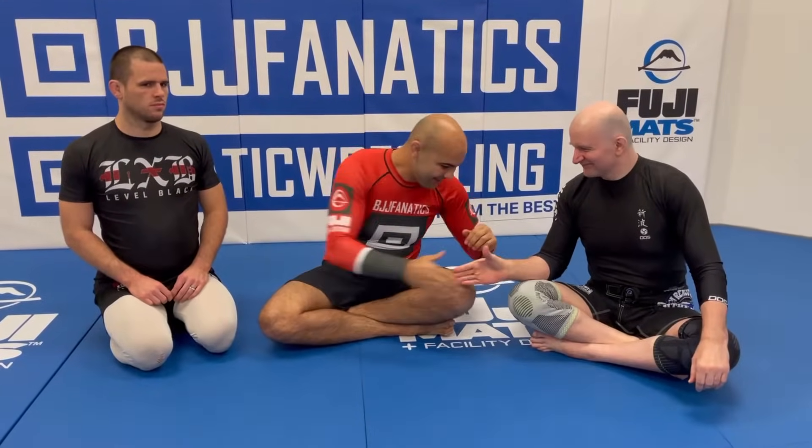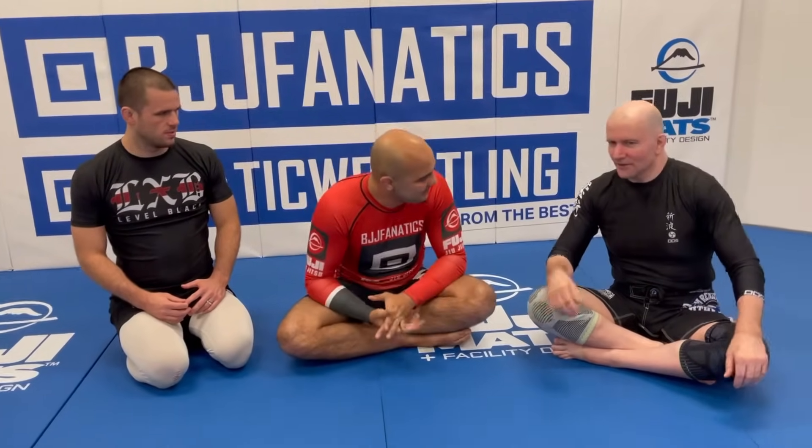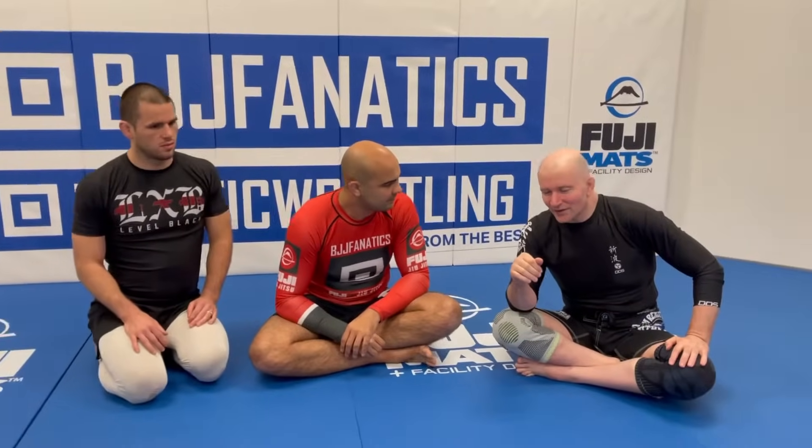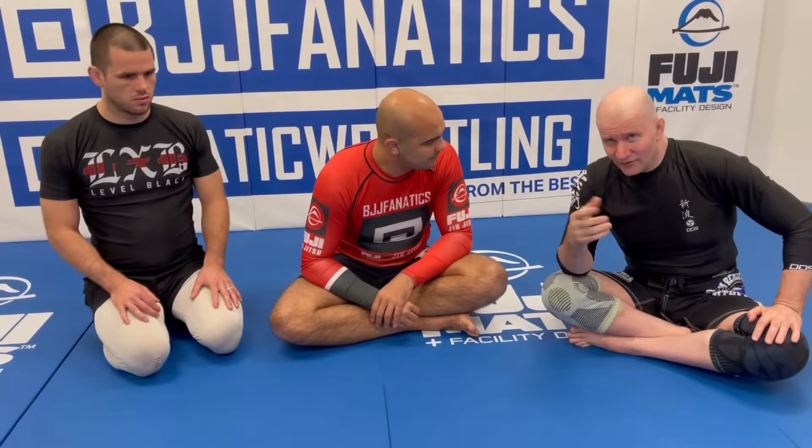John Danaher is here today to present takedowns made easy for no-gi, which is the second part of the standing-to-ground instruction series focused on positional dominance. He starts with a proviso: it's always 'takedowns made easier' — how easy or difficult a takedown is always depends on how good your opponent is. With a very talented opponent, it's never truly easy.